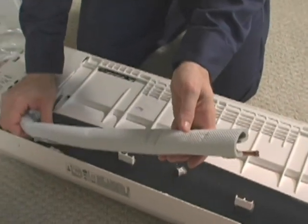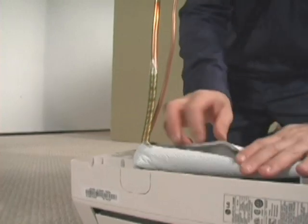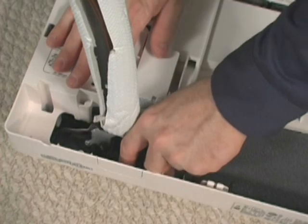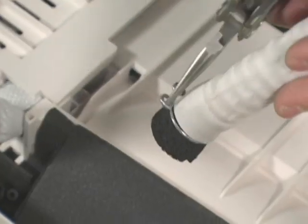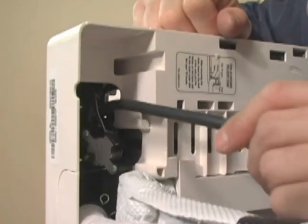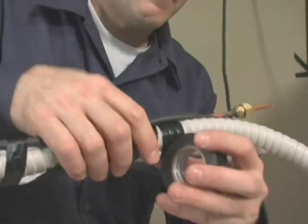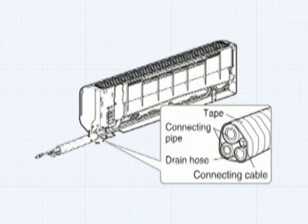Now it's time to bend the refrigerant lines. Exercise care in bending the tubing. If you're doing a surface mount, use one of the three knockouts. A coil spring bending aid is installed on the suction line at the bend to assist you in making this adjustment. Position the black drainage plug on the side that will not be used for drainage. Using needle nose pliers, spread the clamp and attach the drainage tubing. The 18-4 conductor communication cable should be fed through the wall penetration and looped inside the indoor unit for connection later. Bundling the refrigerant lines, communication wire and drainage tube will help make insertion through the wall easier.